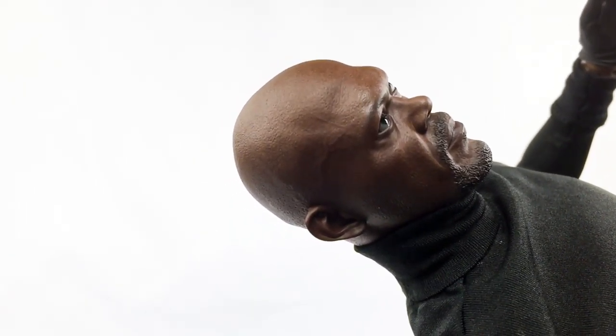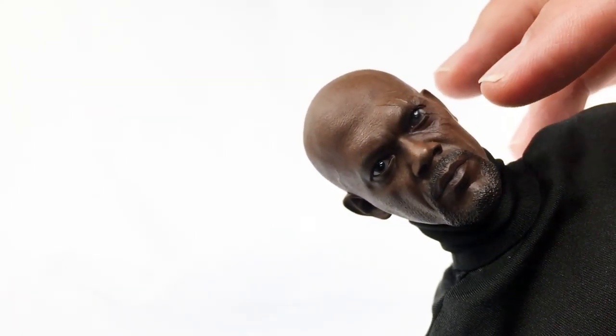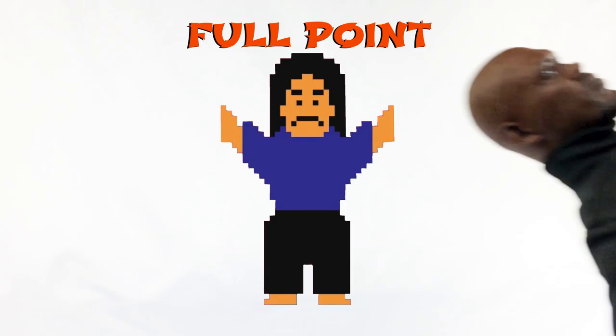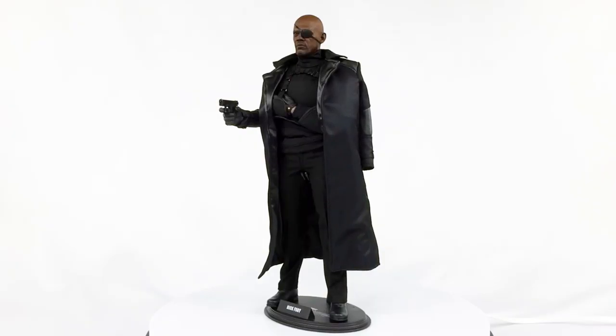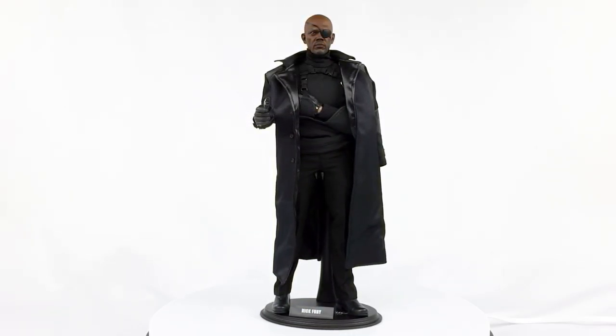As far as the paint on the head sculpt goes — phenomenal. Great skin tone, and it's not just a solid color — you can see variance. It looks human, it looks real. The eyes are both looking in the same direction, which is good, even though one is damaged. You can tell one eye is a little bit dull compared to the other — not as clear because of the damage. The paint on the face, the paint on the hands, even the paint on the gun — all done really well. For the paint, full point.